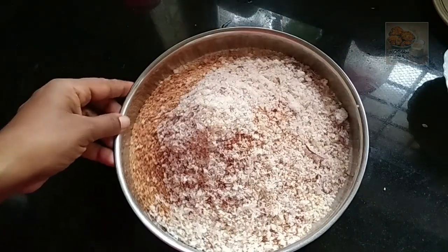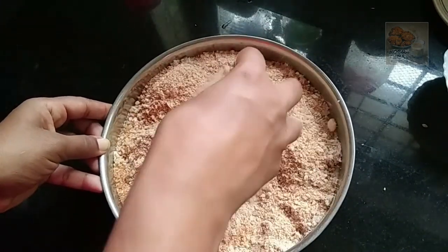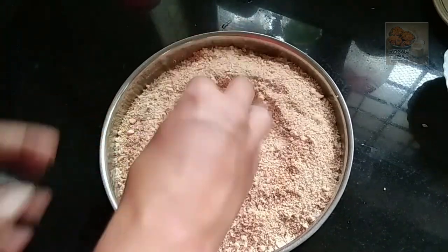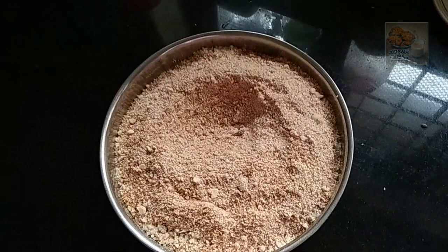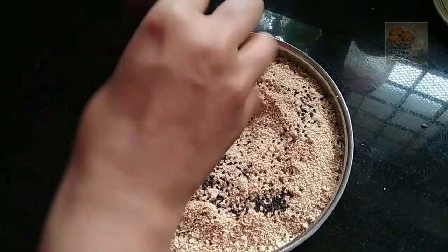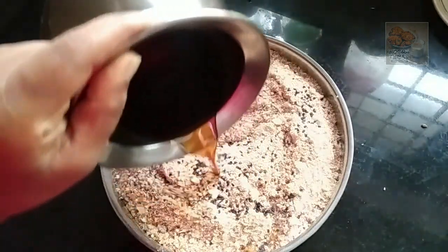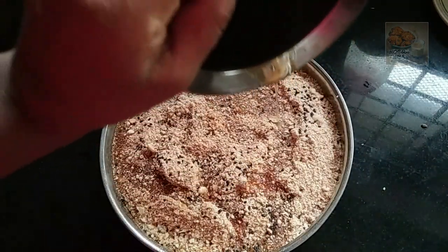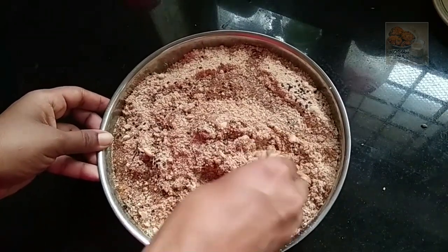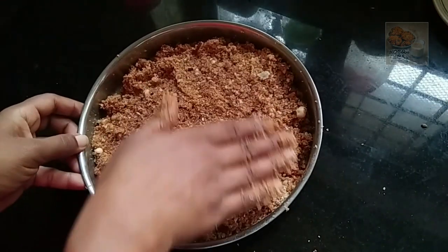Mix it in, mix it, let's do it, mix it in the middle. We put two pieces to the ground. You can make this part. After that, you can make a little bit more. I will mix it. Now I have to mix a little bit more. You should add medium and mix it.